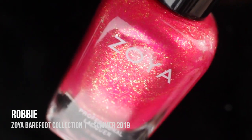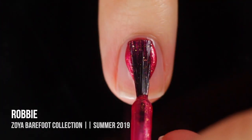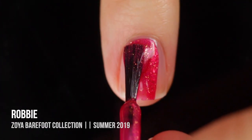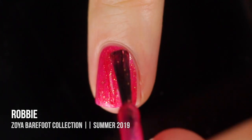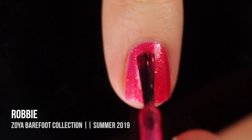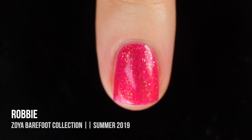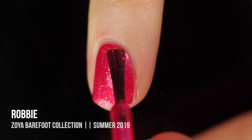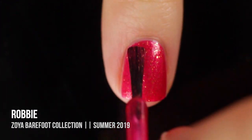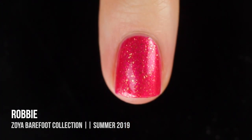Next up we have Robby, and this is by far my favorite in the entire collection — it is absolutely stunning. It is described as a raspberry color, it's got a little bit of shimmer in it, and it's got these gold flecks, which I am totally feeling this season. It was pretty much a one-coater, but with colors like this you always want to throw on a second coat to get more of that exciting shimmer and gold fleck and add some depth to it. What a fun and bright color — I cannot wait to wear this one.